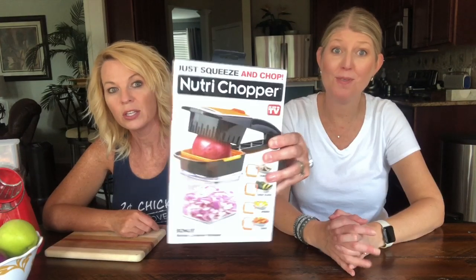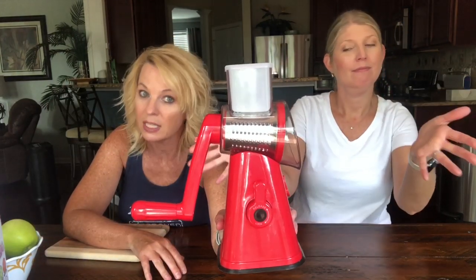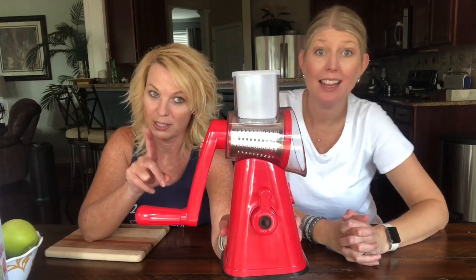I was browsing the As Seen on TV aisle at Walmart and somebody came out with something new — the Nutra Chopper. If you've watched any time at all, you know how we feel about the Nutra Slicer. It is great for grating cheese. That's what we like, and it's worth every penny. Robin was borrowing mine and then she decided to invest in one of her own.